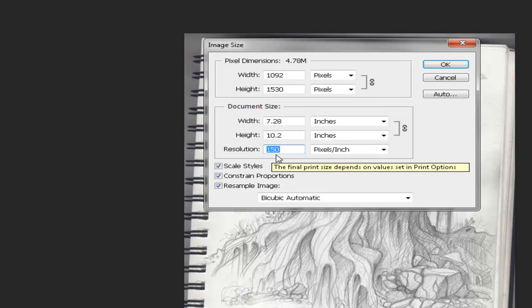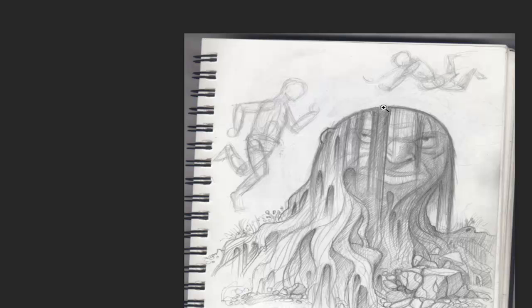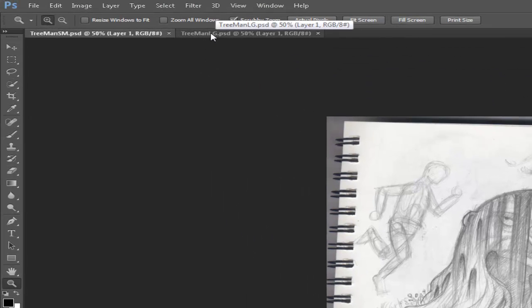I set my scanner to 150 because I didn't really care about this image that much. Screen resolution is typically about 72 dots per inch, so this is about double that. What that gives me is this pixel size, and the thing is there's nothing I can do to increase the actual information found in this sketch. I'm going to show you why. I've made this tree-man drawing into two different files — one is a small Photoshop file and one is large. Right now they're both the same.